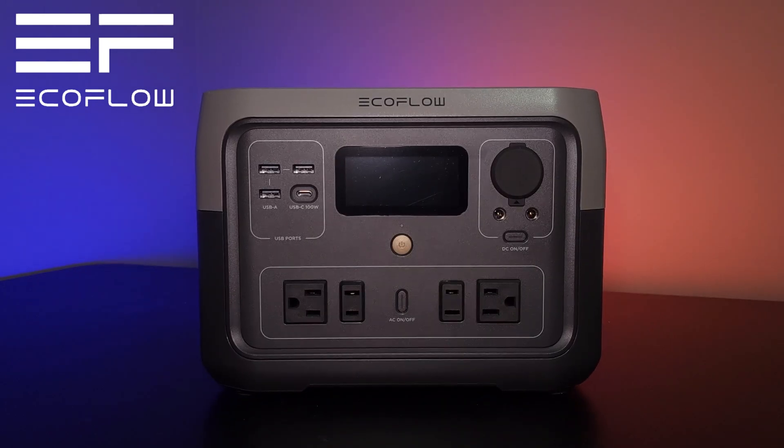I'm going to be taking a closer look at the EcoFlow River 2 Max. I want to thank the folks over at EcoFlow for sending this product out to me. In full disclosure, they sent this over to me to do a review, but they have not pressured me to be only positive — they asked me to do an honest review, and that's what I want to bring to you in real life situations: if this product is good, great, or if it just absolutely sucks.